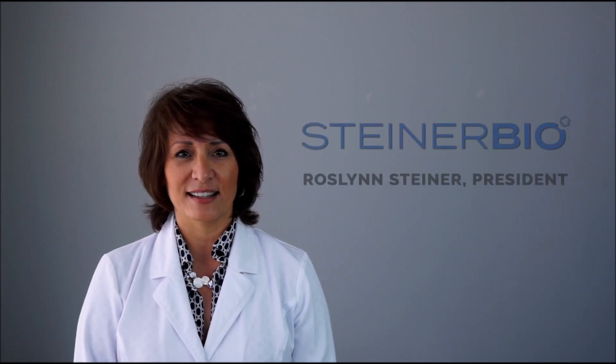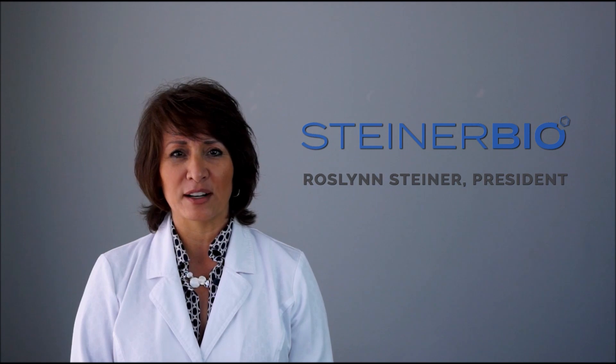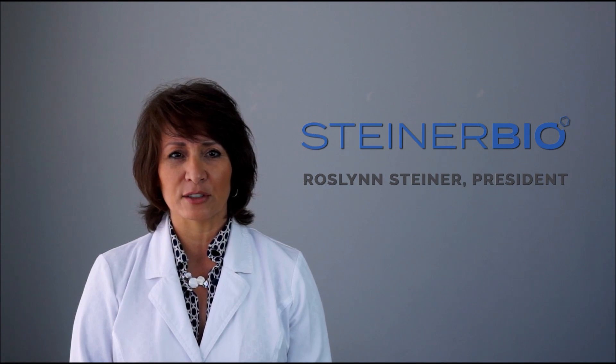Aloha, I'm Rasen Steiner, President of Steiner Biotechnology. The purpose of this video is to introduce our latest contribution to the dental bone graft industry. After recognizing the need to modernize aging socket grafting technology, we have worked hard to develop revolutionary bone grafting solutions with three goals in mind.